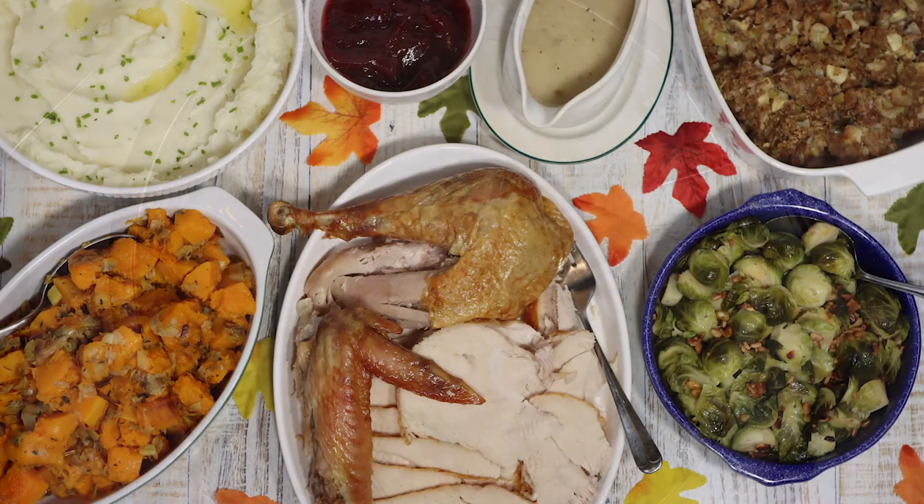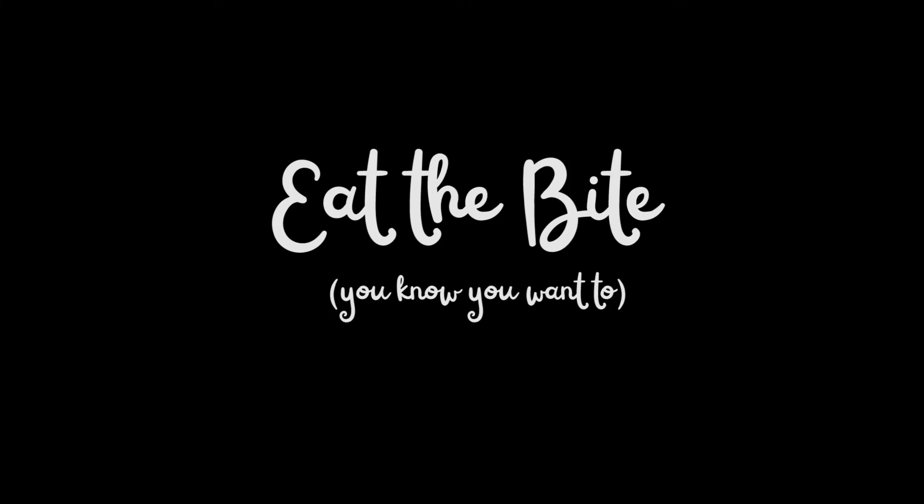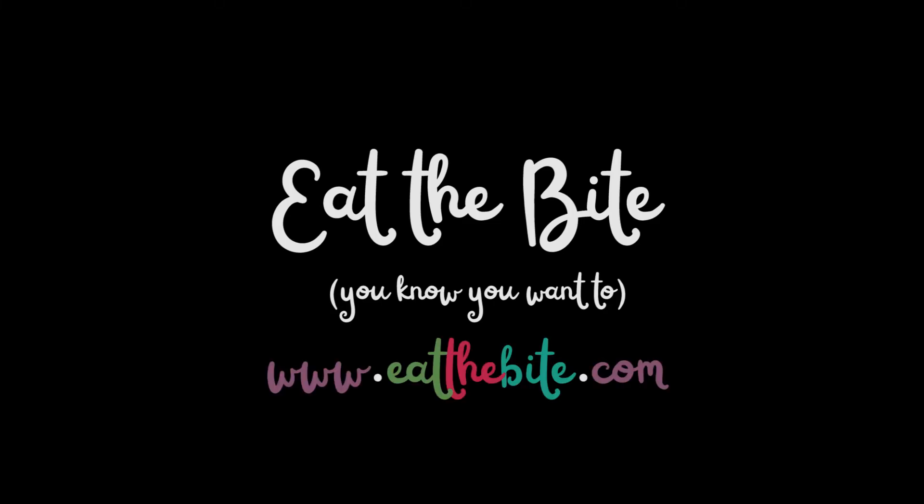And here's the final result of all the hard work — a budget-friendly, beginner-friendly Thanksgiving feast. That's all for now. For this and all the printable recipes, you can visit my website at eatthebite.com. Thanks for watching, and we'll see you next time.